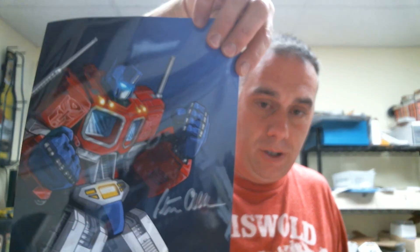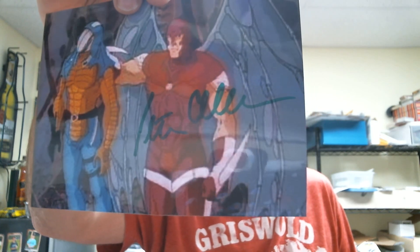Peter Cullen, who is the voice of Optimus Prime, signed that picture and that picture. Two of my favorite cartoons growing up — Transformers and also G.I. Joe. He was the voice of Nemesis, and here he is holding up Cobra Commander when he was turning into the snake. They actually play them back to back — 6 a.m. and 6:30 a.m. on The Hub. I'm trying to get my kids to watch it but it's too old school for them because the graphics are horrible, but it's great.